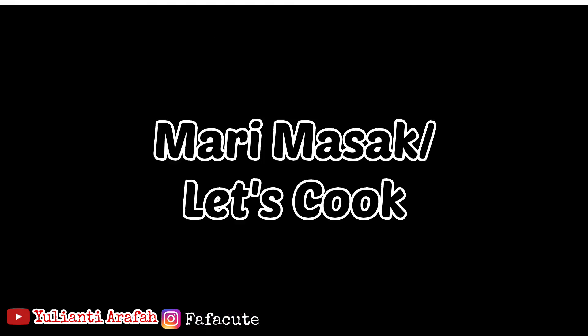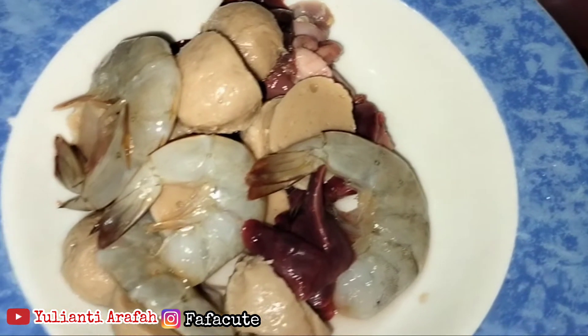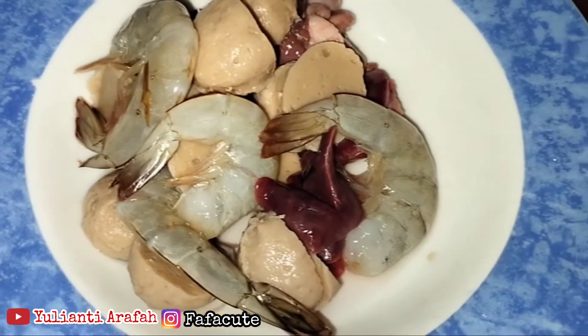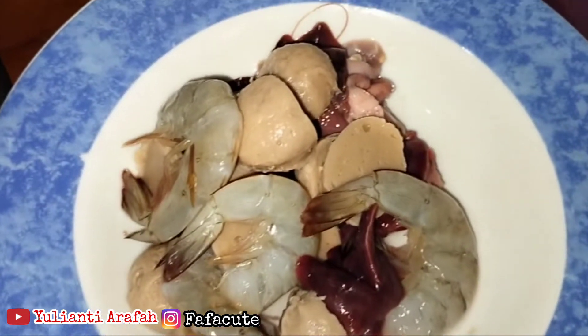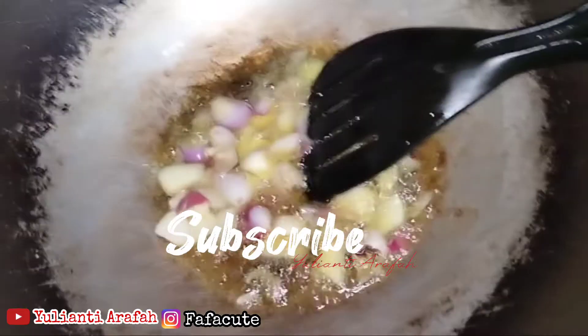Mari kita masak. Ini kita prepare bahan-bahannya terlebih dahulu. Yang sudah disiapkan: udangnya, rempelok, dan hatinya, serta bakso-nya. Kita sisihkan.